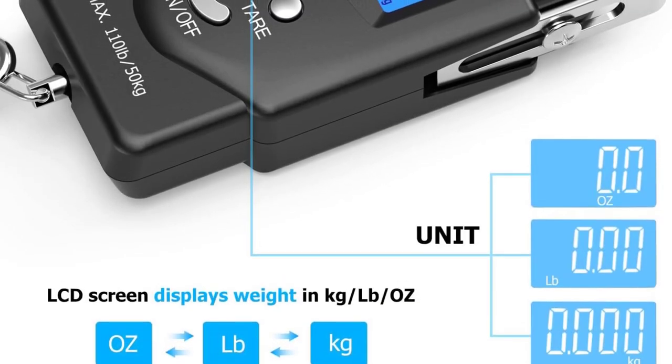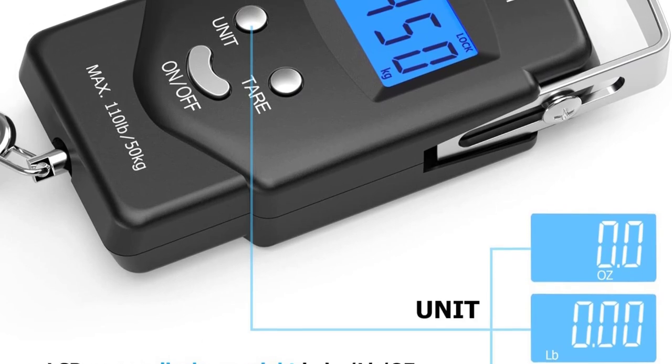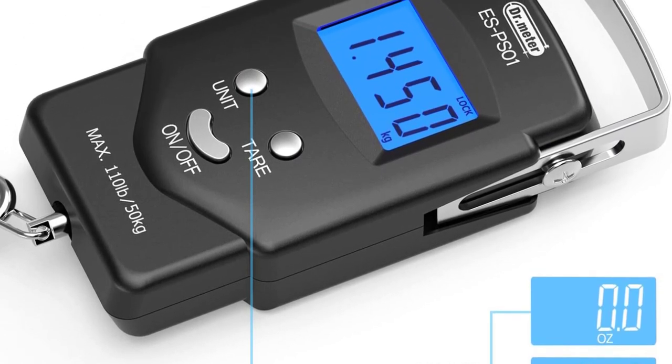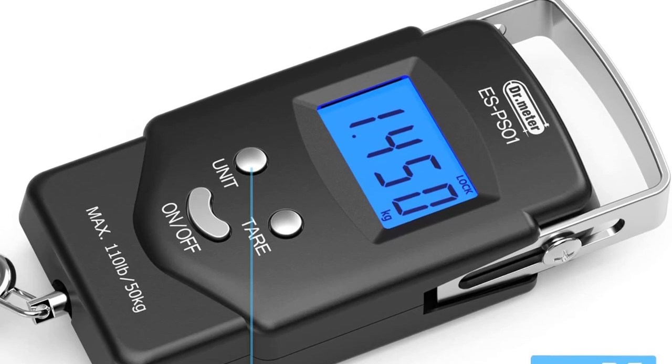Another feature built into the scale is a tape measure which stretches out to a meter long, letting you measure the fish if needed. The scale is also equipped with two AAA batteries for long-duration usage.